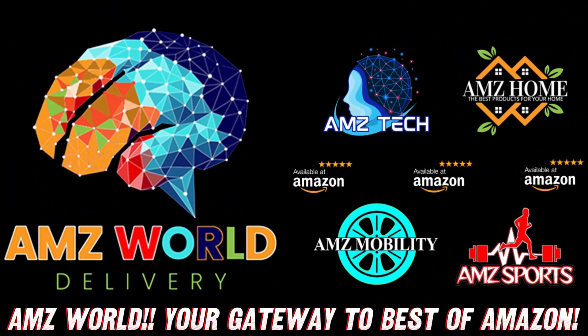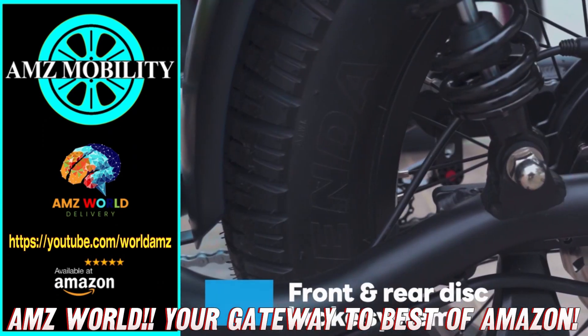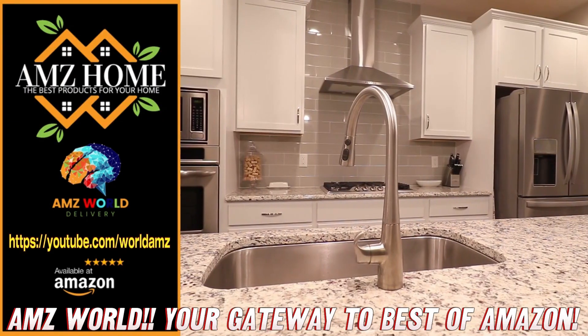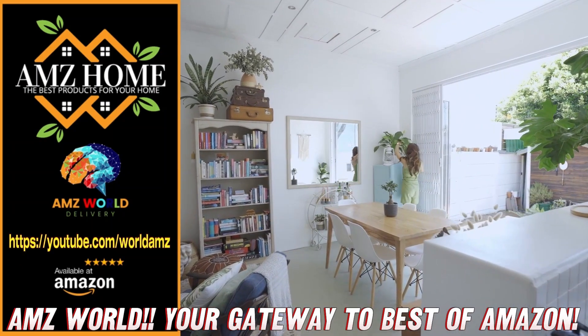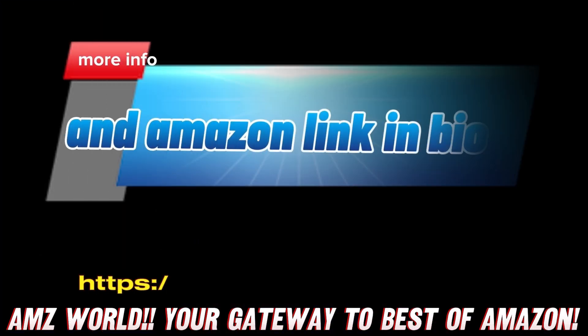Welcome to AMZ World — we're your gateway to the best of Amazon. Explore our channels: AMZ Sports for athletic gear, AMZ Mobility for tech on the go, AMZ Home for household essentials, and AMZ Tech for the latest gadgets. Our videos provide detailed descriptions and overviews of top-selling products on Amazon. Subscribe and stay tuned for more.